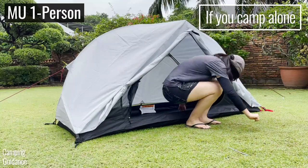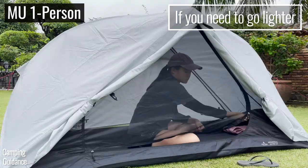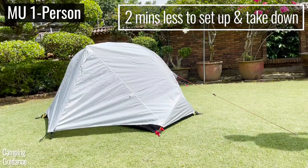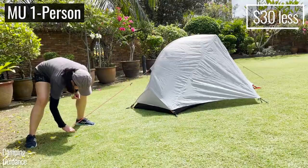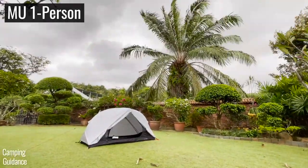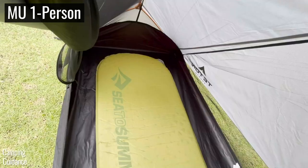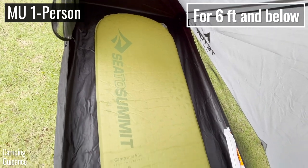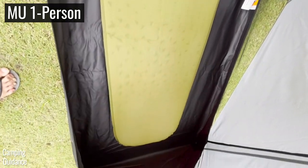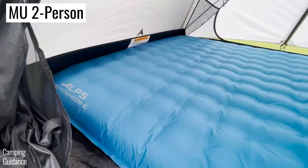On the other hand, if you usually camp alone, prefer something lighter, need two minutes less to set up, two minutes less to take down, and want to spend a little less, the one-person tent will work great for your needs. Just bear in mind that if you're tall — 5'10", 5'11", or 6' and above — the length of this one-person tent is rather short, so you might want to get the two-person tent instead, where you can sleep diagonally across the tent.